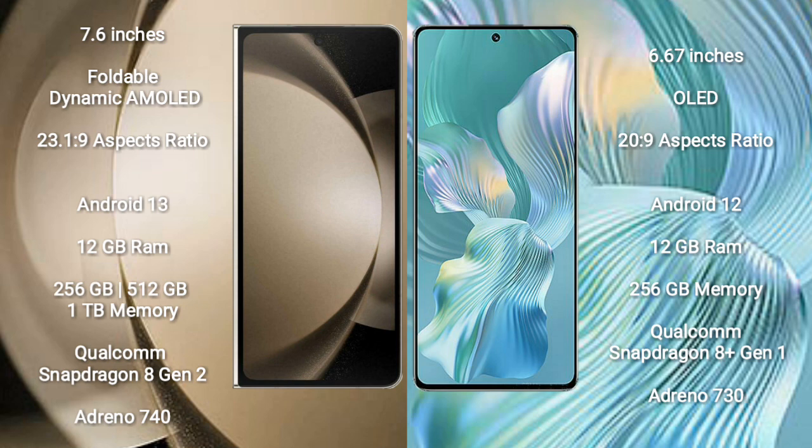Samsung Galaxy Z Fold 5 runs on the Android 13 operating system. Honor 80 Pro Flat runs on the Android 12 operating system.